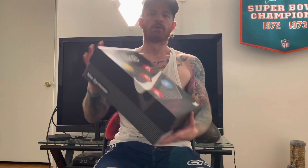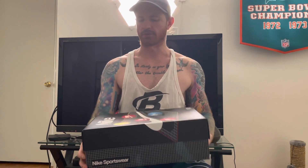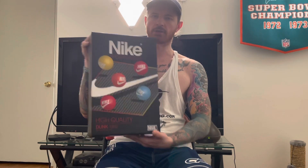My girlfriend hit her first ever cook on sneakers, so that was exciting. I took a fat L, but she got the big W. Cool little box over here.